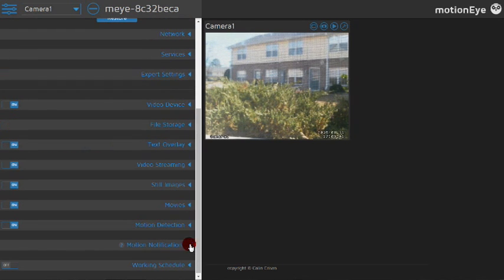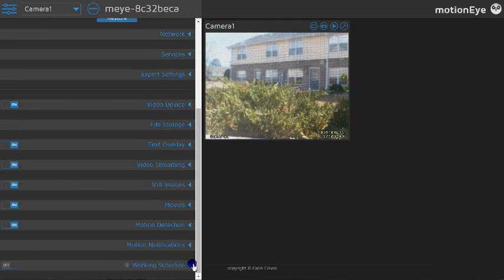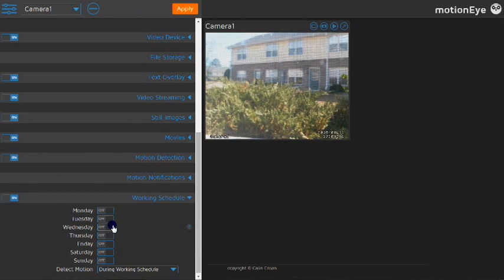For notifications, you can have it send you an email, do a webhook, or run a command. Under the work schedule, you can set which days of the week you want it to run, and configure motion detection for certain days or outside your normal work schedule.